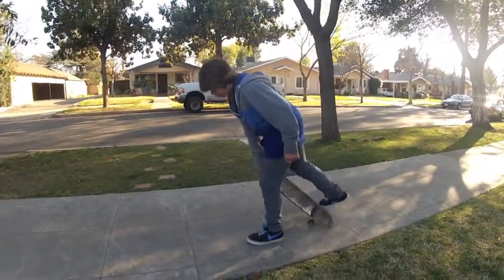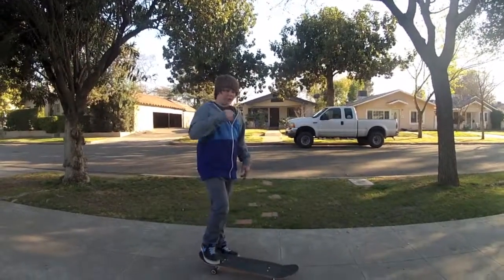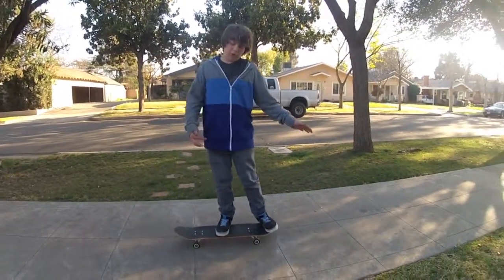That's it. The reason that you do it in front is so it's easier to spin, and fakie is basically just switch from being on the front of your board — it's almost like just riding backwards when you're on the front of your board.